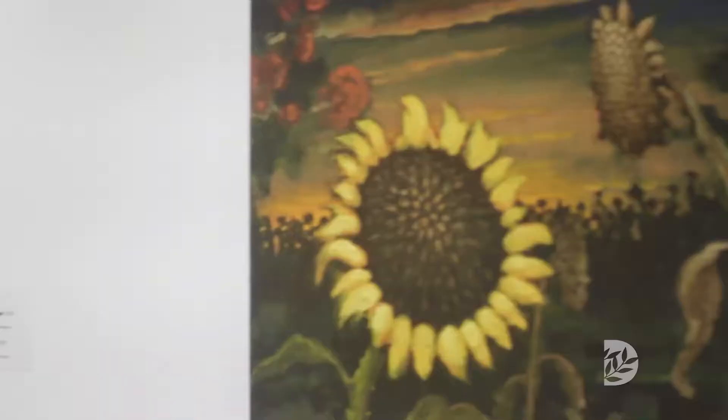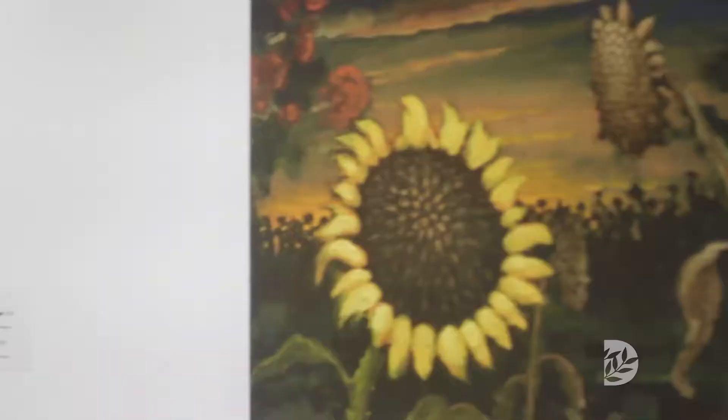I also wanted to create a group of paintings that would focus very specifically on the flora of the world we live in — specifically here, but at large, in the world. And kind of at the expense of, as I like to say, things with eyes. I didn't want to have animals or human beings in this group of paintings.